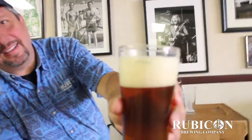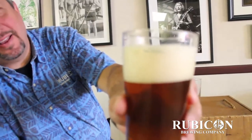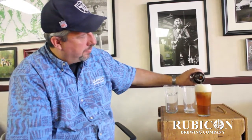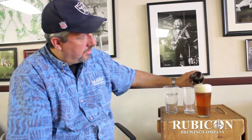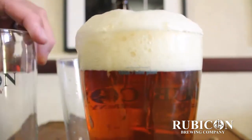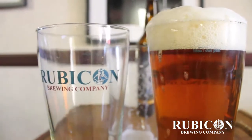A good beer should have a head on it. Great head. Now look at that — it's not even a pint. You don't have a pint of beer in there. So what we're doing is we're finishing it off by pouring all the way to the pint line. Look at that. How could you do better than that? Rubicon Brewing Company, home of the honest pint.